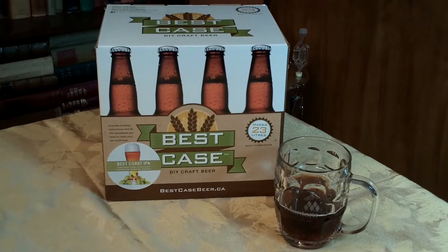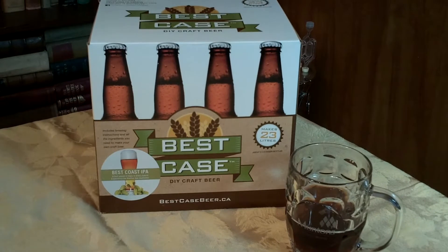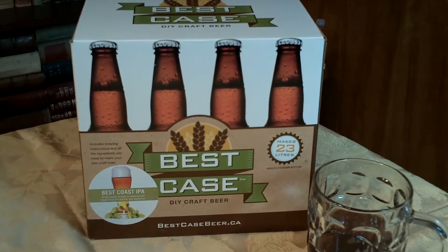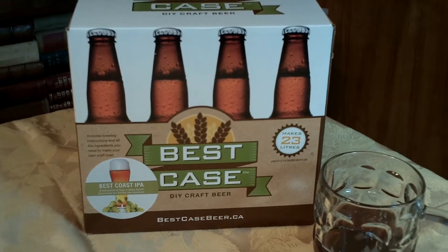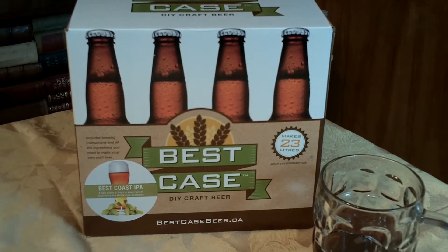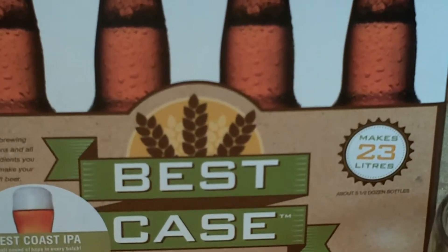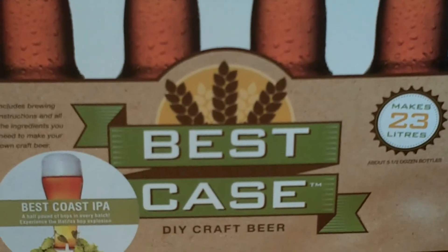I've got a Best Case DIY craft beer kit. It comes with all the ingredients you need to make about four and a half to five dozen beers. It comes with grains, hops, malt extract, and dextrose for bottling. I'm going to keg the beer so I don't need to use the dextrose. I'll take you through all the steps and show you the results at the end.